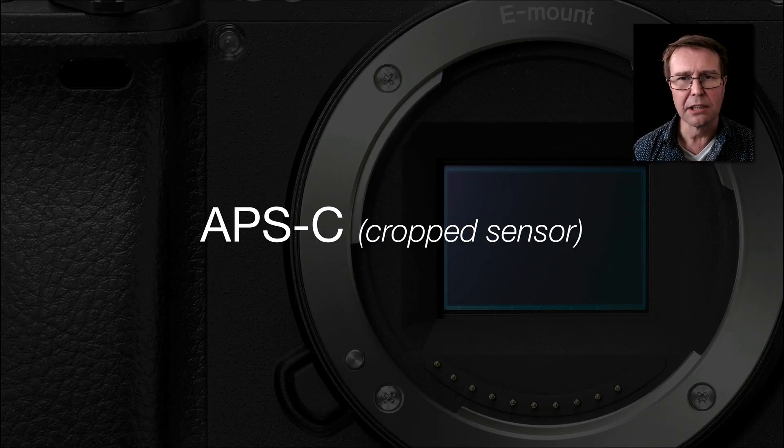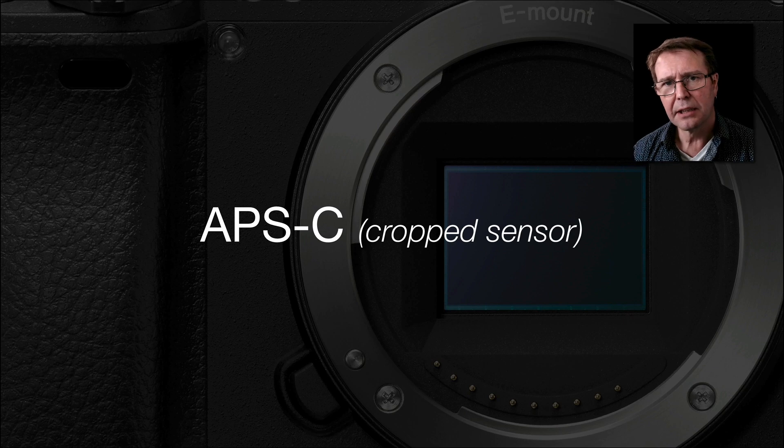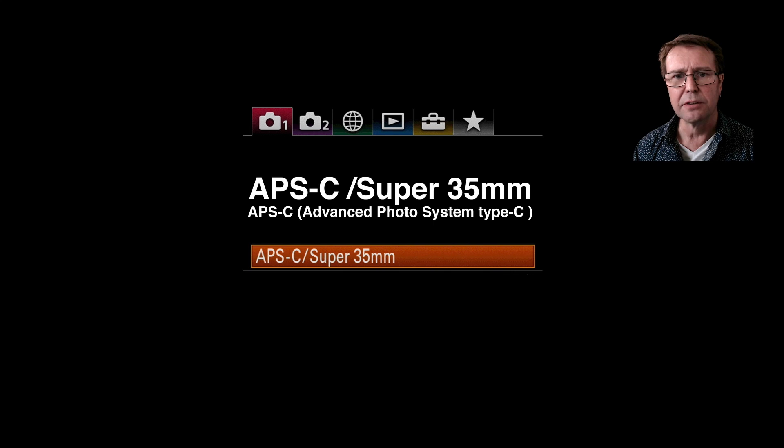Hi, I'm Mark Gaylor, Sony Global Imaging Ambassador. I'd like to take the opportunity to talk to you about APS-C. Now APS-C is often referred to as a crop sensor, and we'd find those in the a6000, 6300, and 6500 cameras. But I really want to talk to you about the APS-C mode on the full-frame cameras.